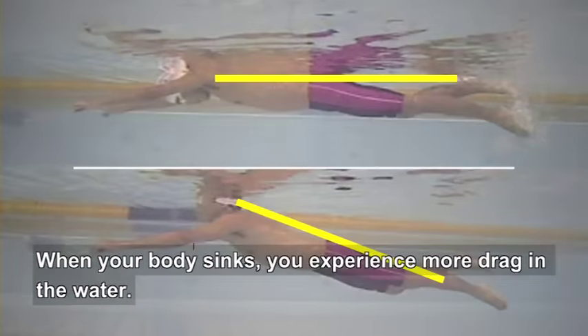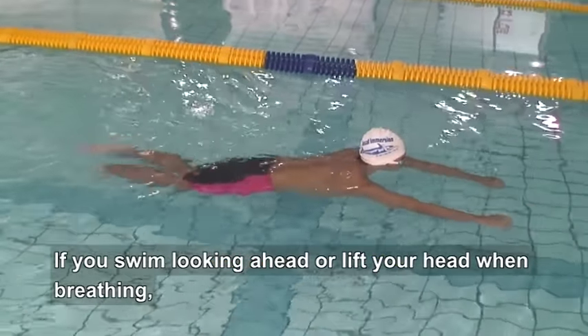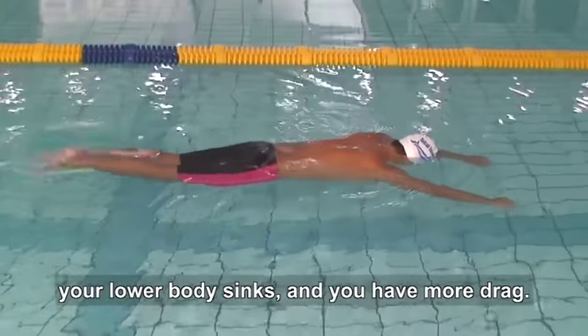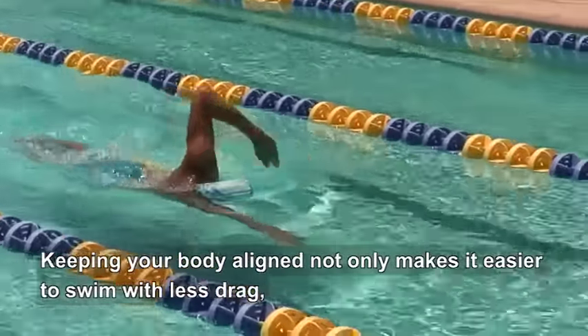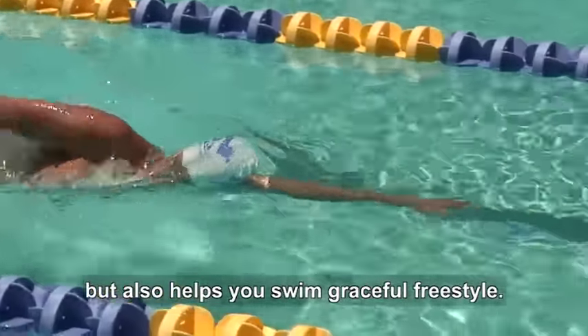When your body sinks, you experience more drag in the water. If you swim looking ahead or lift your head when breathing, your lower body sinks and you have more drag. Keeping your body aligned not only makes it easier to swim with less drag, but also helps you swim graceful freestyle.